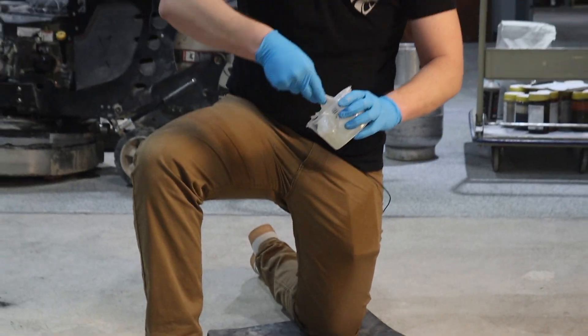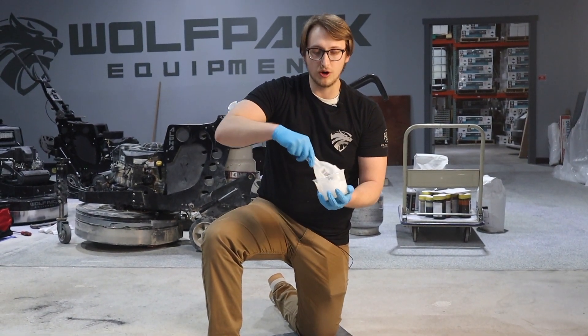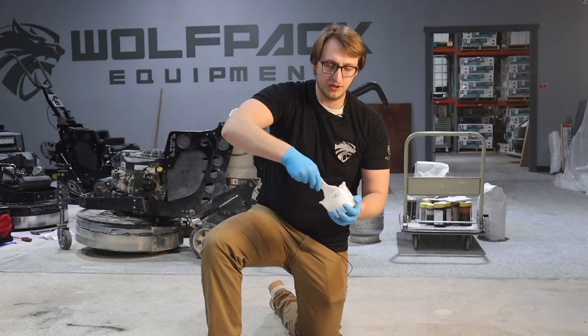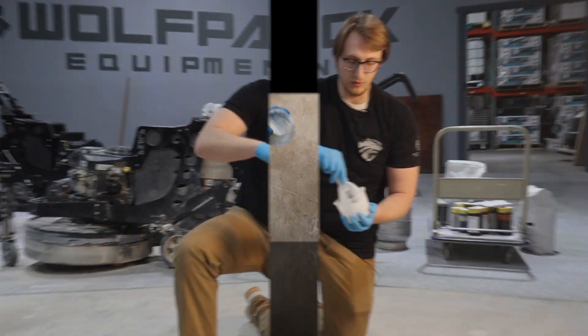As most of you guys know, the part A in epoxy is going to be your resin, and your part B is going to be your hardener. So once you get these introduced, the curing process is actually going to begin. Just spend a good minute or two mixing this up into one solid color, and then we'll go ahead and apply it to the floor.